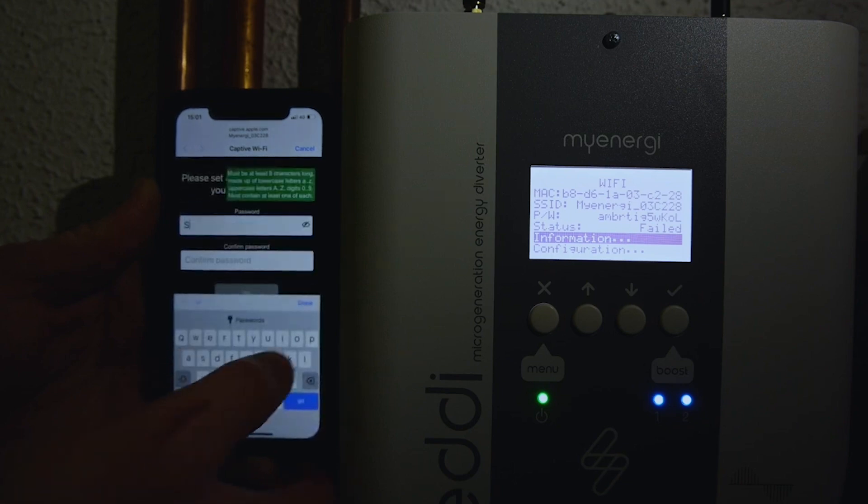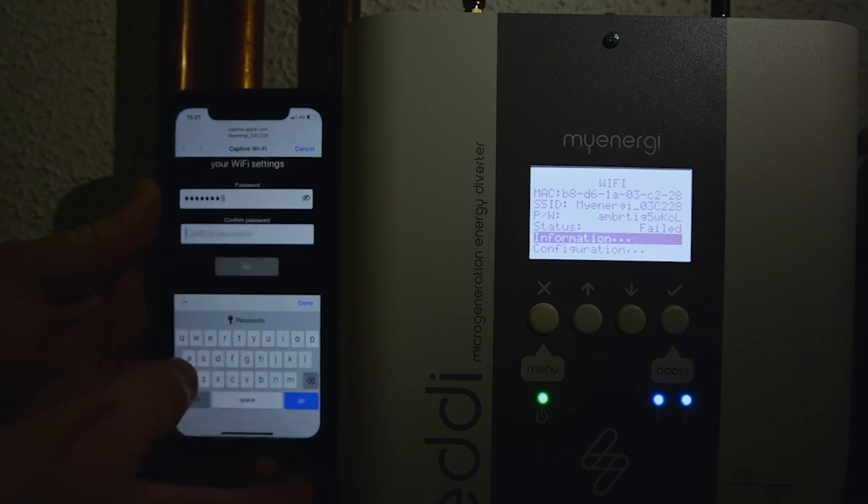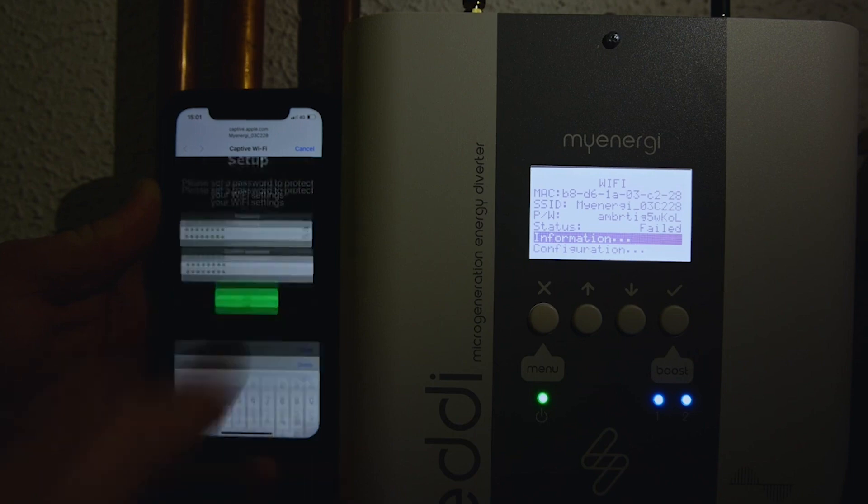For argument's sake I'm just going to put in 'Solar123' — capital S, Solar123 — and then to confirm, the same password: Solar123. Then press Set.